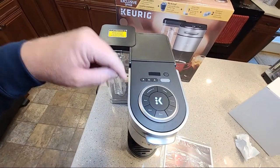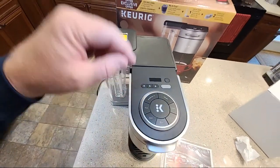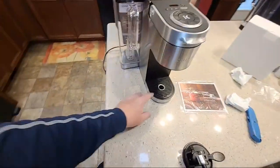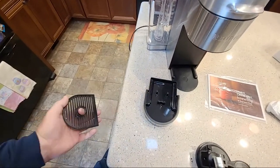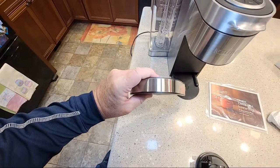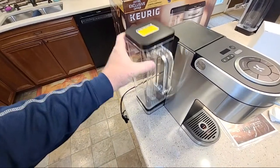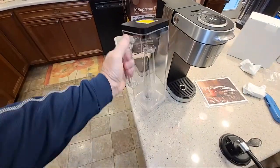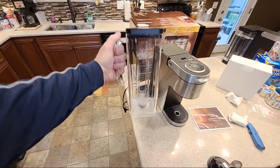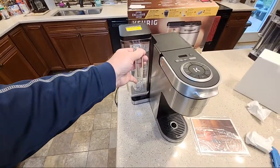It's got one through three — three people can have different settings on this. Power button. Removable drip tray — that's plasticky, but the front is real metal. There's the reservoir. The best thing about these is the reservoir — that is the nicest handle, easy to use, it sits flat and just goes right in.